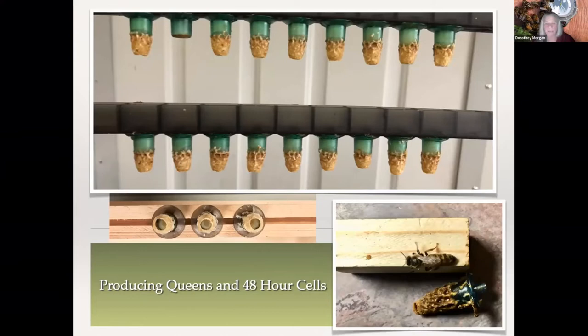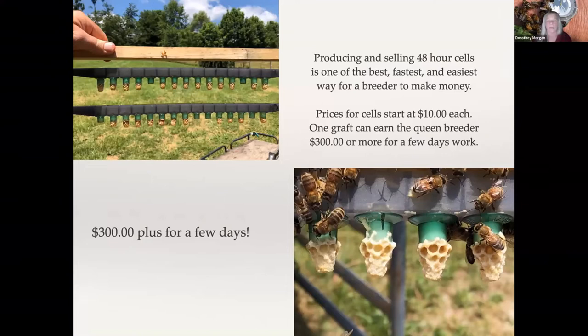What we also did was produce queen cells and 48-hour cells. I absolutely love the 48-hour cells — that is an excellent way to share your traits with your club. They will actually travel: 48-hour cells will travel without any bees on them for up to about 10 hours in a protective box. The best way, if you're going to pick up cells, is to bring a small nuke with a lot of nurse bees in it. I charge $10 for a cell, and as you go further north it's up to $15. One graft can earn a queen breeder $300 or more in just a few days of work, and you can normally pop it again and run one more graft off of that.